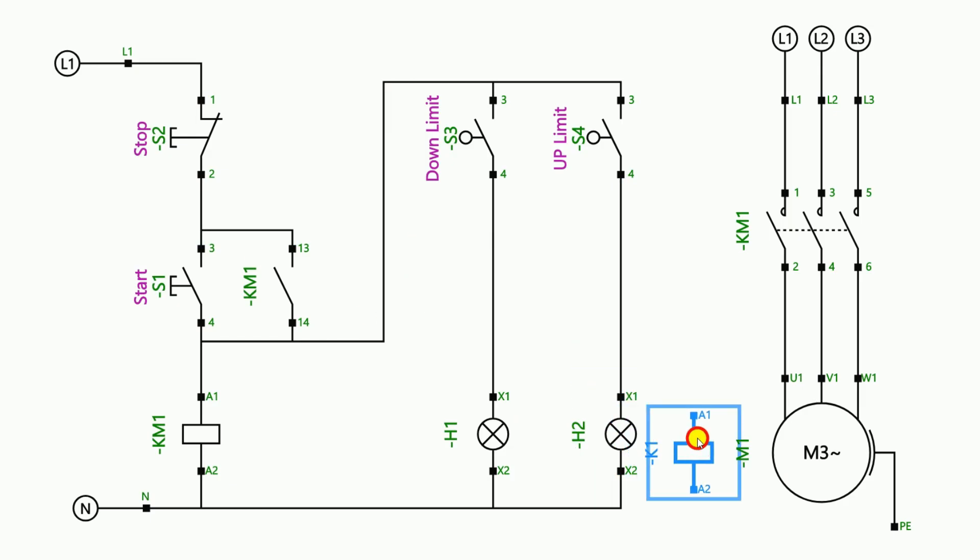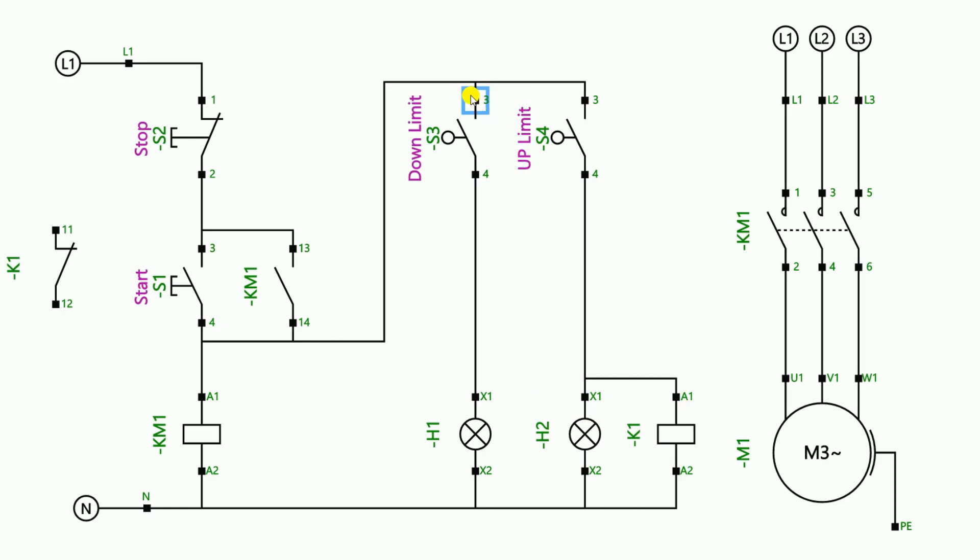To solve this problem, I told him to simply use a small relay. After bringing the relay, connect it in parallel with the yellow light — loop a wire from the same phase supply going to the yellow light and provide neutral directly to operate the relay. After doing this, remove the existing wire of the lower limit switch from the blue light. From the output terminal of the lower limit switch, provide the incoming power supply to the NC contact of the relay, and from the output terminal of the NC contact connect it with the blue light.